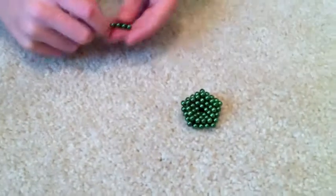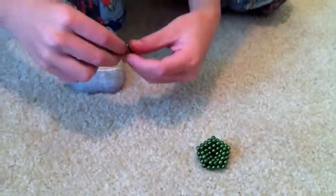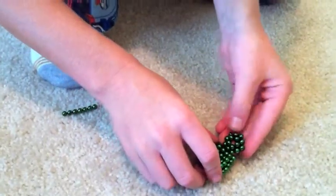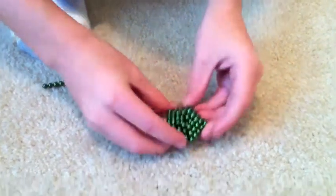Then we do one more. This time we only wrap it around one time instead of two. So progressively: three, two, one. We do the same thing — flip it inside, and it lines up. Perfect.